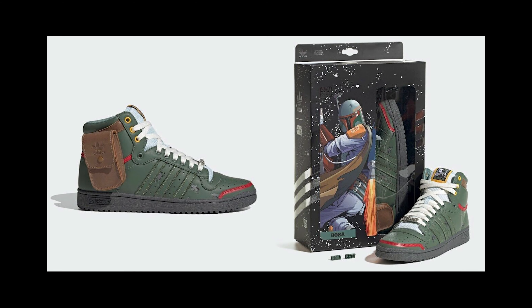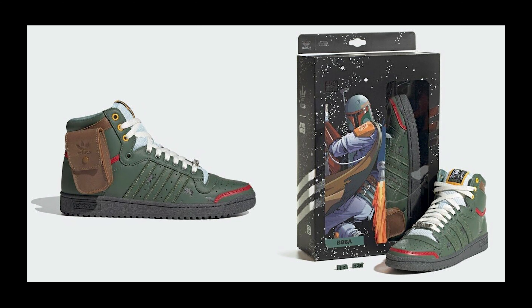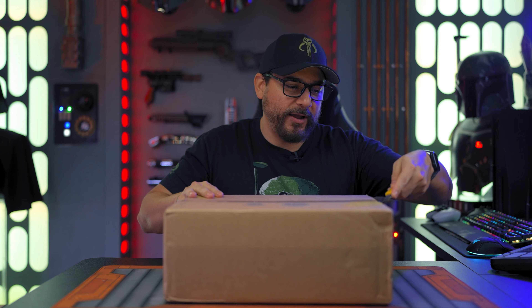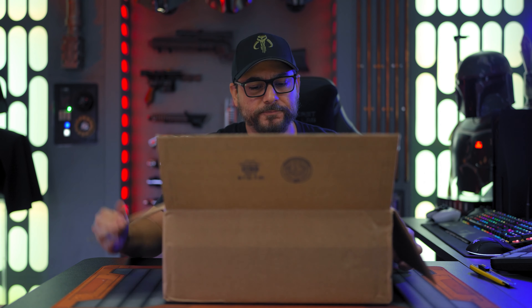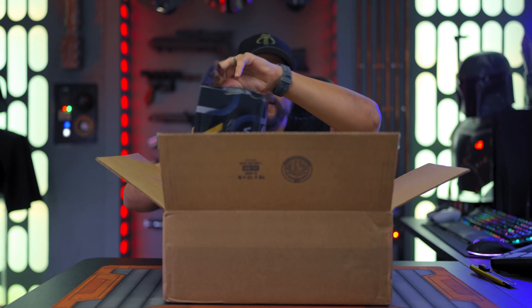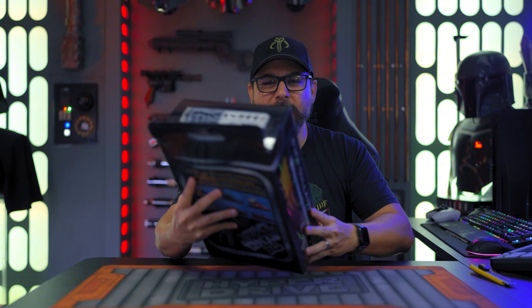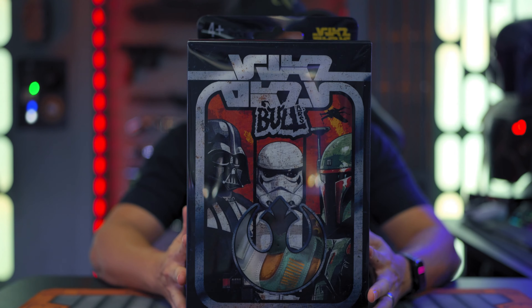A few years back, Adidas came out with some Boba Fett sneakers and I wanted those pretty badly, but they sold out so fast. After seeing these, I'm kind of happy that I never got those, because just from the photos this looks so cool, and I like Jordans more than anything.